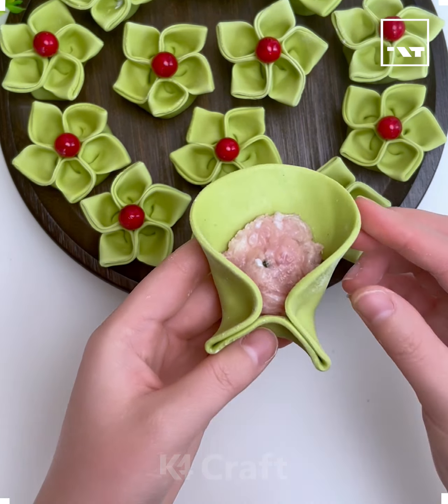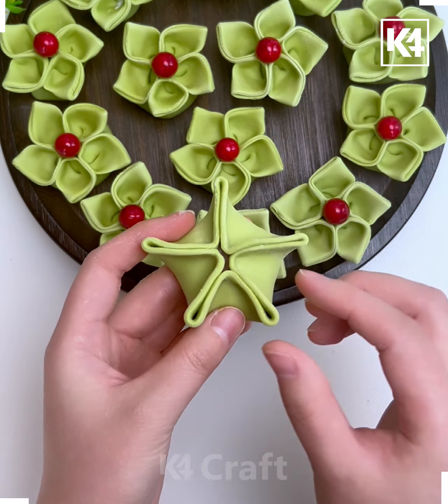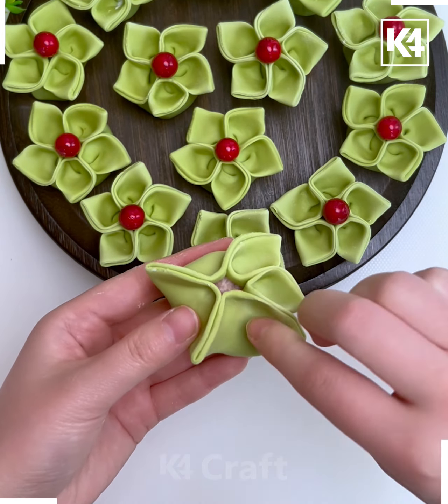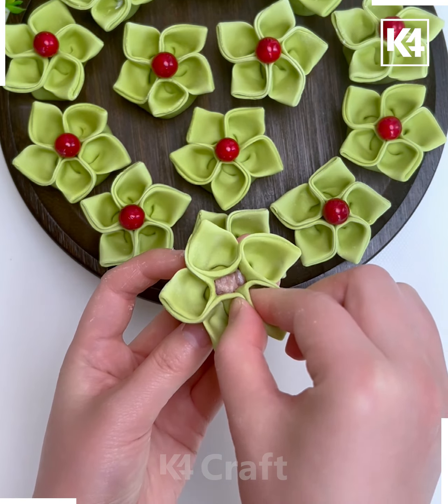Let's make this beautiful dumpling art using green colored dough — you can use food color. We are going to fold it and make this star shape. After this, using your finger we are going to fold the petals and make the flower shape, and it's done.